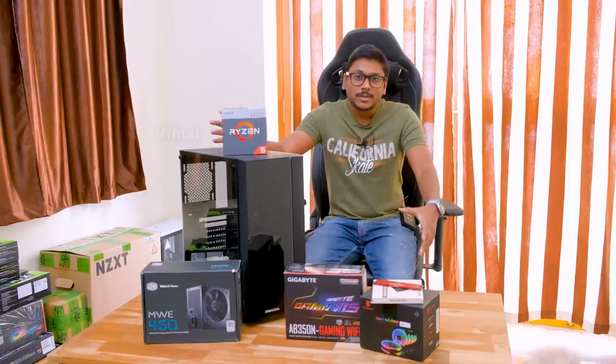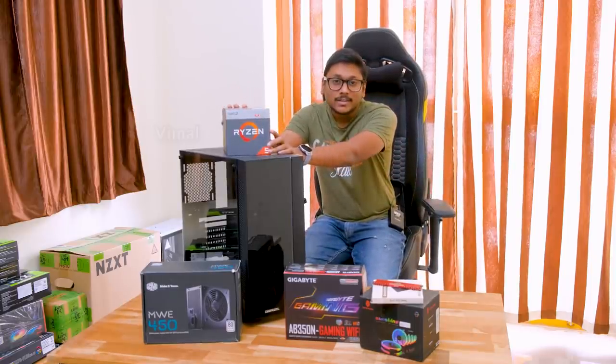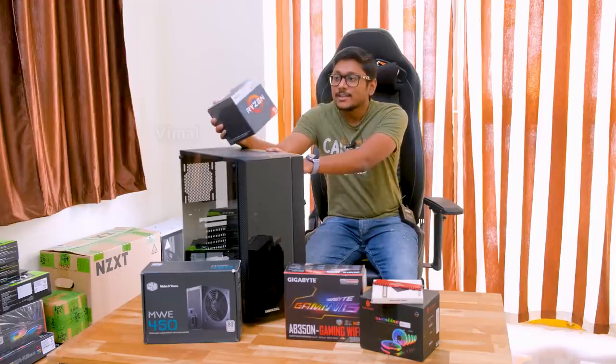These are the components we'll be using today. Let me quickly show you one by one, and then we'll talk about all the components and I'll also show you the assembling process. The first thing is, this will be an AMD build. The processor I'm using is from AMD — this is the Ryzen 5 2400G.